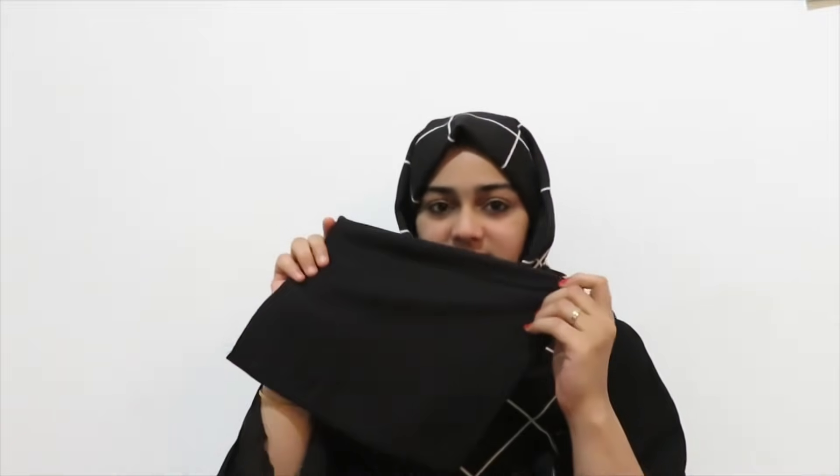First of all, I am using the under scarf. If you have a headband, you can use it. You can use it as a headband. It is also comfortable. You can use it as long as you need — you can also use it as a scarf.